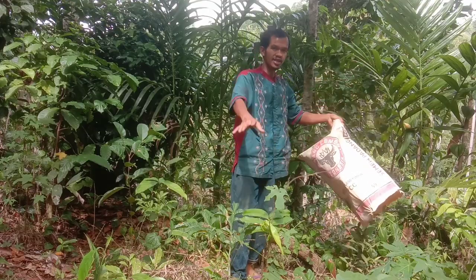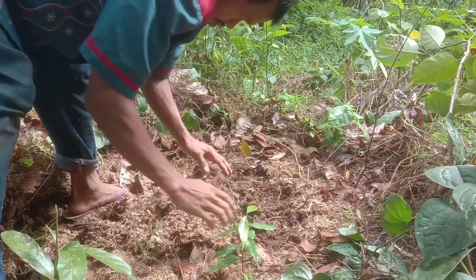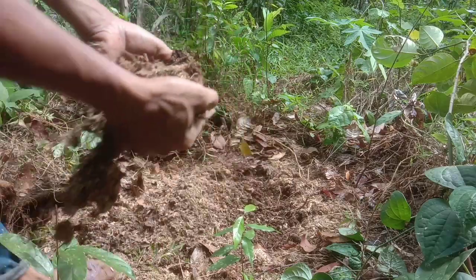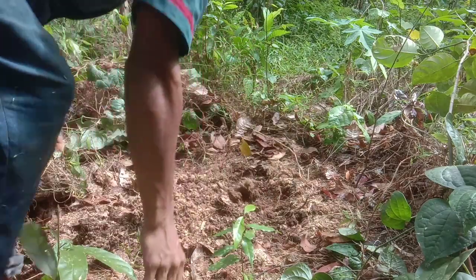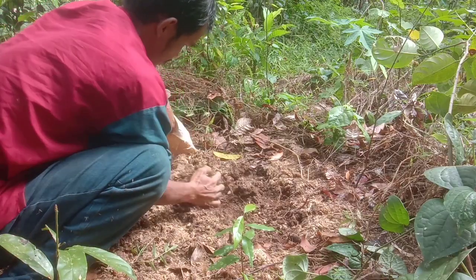Kita langsung ke tutorialnya. Ini adalah serbuk gergaji yang bekas admin ambil, bentuknya seperti ini. Ini adalah serbuk gergaji yang sudah lapuk, yang sudah lama banget, 1 tahun lebih umurnya, sejak ditebang dan digergaji.